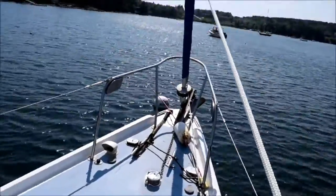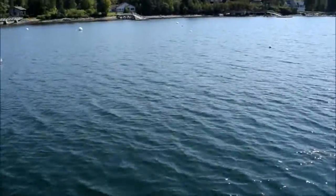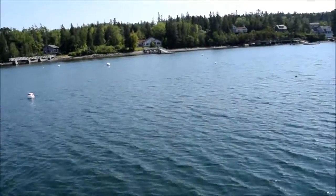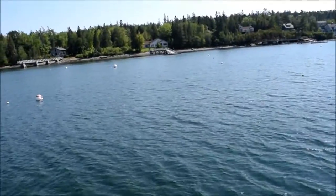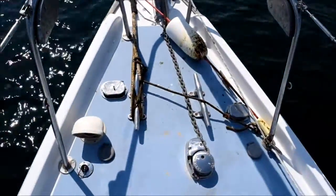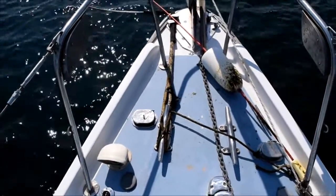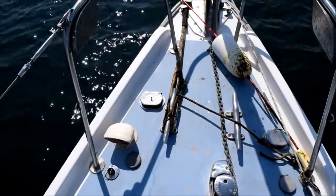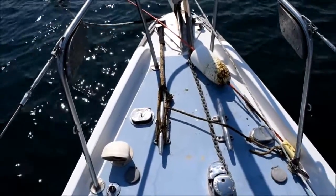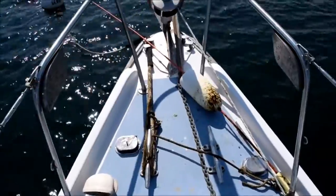Just a second — a harbor porpoise just swam by in front of the boat. It was a little one, so we probably won't be able to see it again. Back to the boat tour: I've replaced the single aluminum 12-inch cleat with two 15-inch heavy-duty stainless steel cleats. These cleats are through-bolted to stainless steel backing plates below the deck, and if they come off they're going to take the whole foredeck with them — which is highly unlikely.